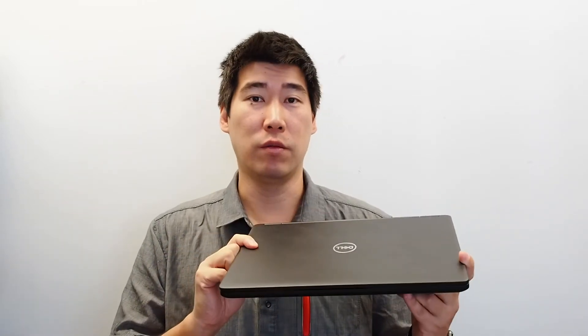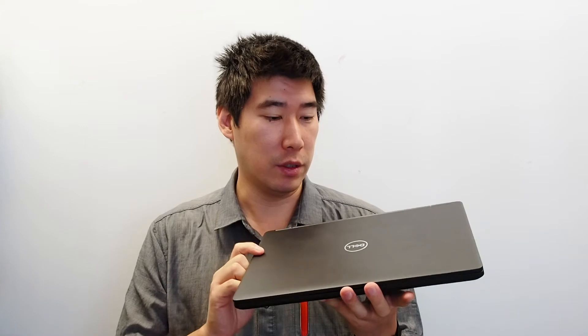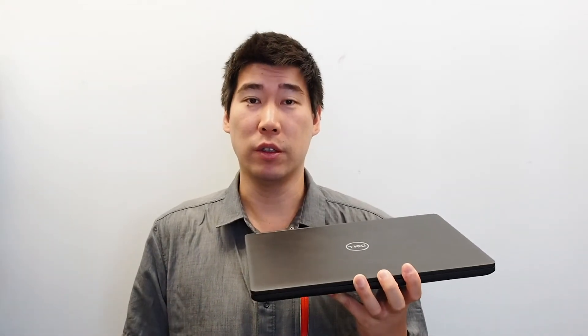We've never had any major issues with these, and we have a lot of them running around in our business — one of those workhorses that just keeps moving along. This is one of those laptops that has no frills, but that is also one of its advantages: it has all the standard ports built in, so you don't have to buy or carry dongles when going to work conferences or moving around.